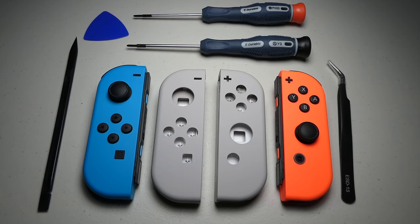Alright, so today we're going to tackle swapping out your Joy-Con shells. There are a few items you'll need to make this job a little easier. These items include Joy-Cons,